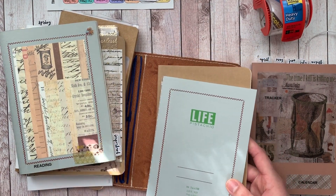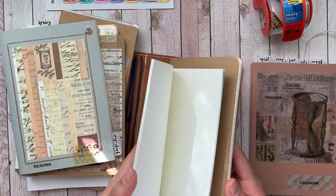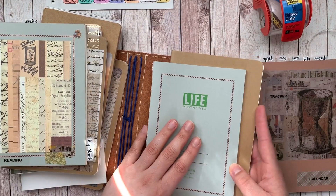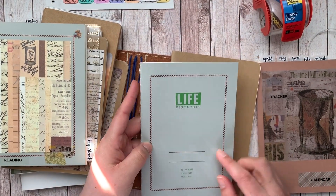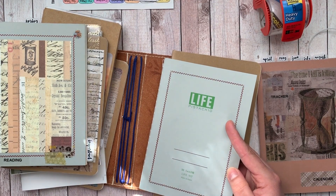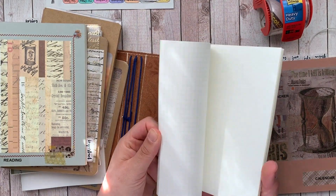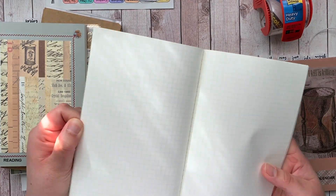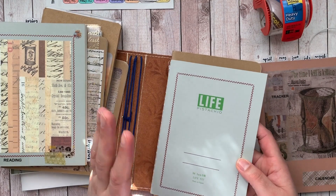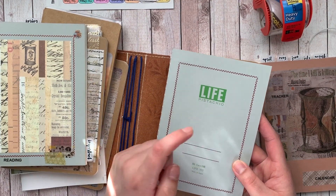So when we say inserts, in case you're new to travelers notebooks, what we mean are notebooks - we just call them inserts because we insert them in. This is a Life notebook; I usually get these from JetPens and I believe you can get them from Tokyo Pen Shop. These are B6 size and they have grid or lined as an option. This one is pistachio; they come in vermilion as well.